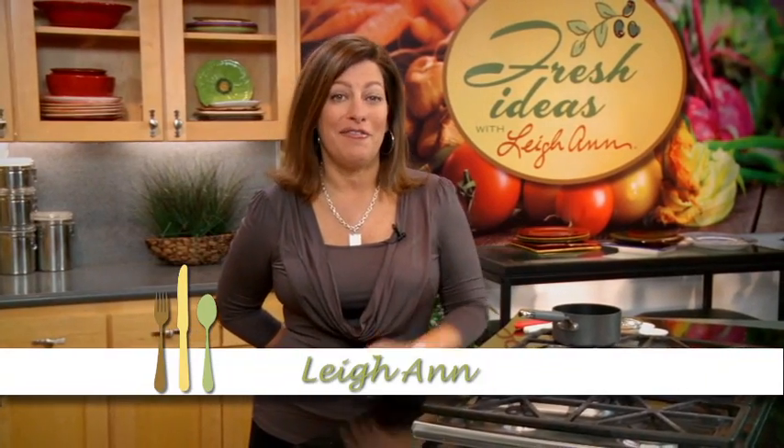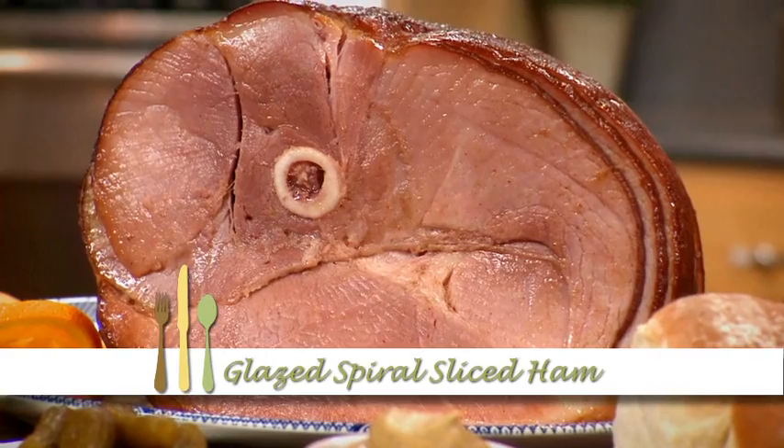Give your spiral sliced ham this delicious glaze that your family will love. I am Leanne, and this simple glaze will take your spiral sliced ham to a new level.